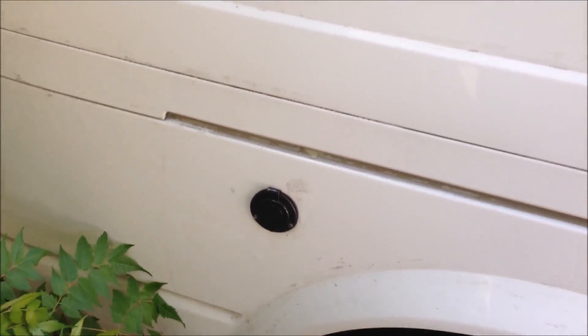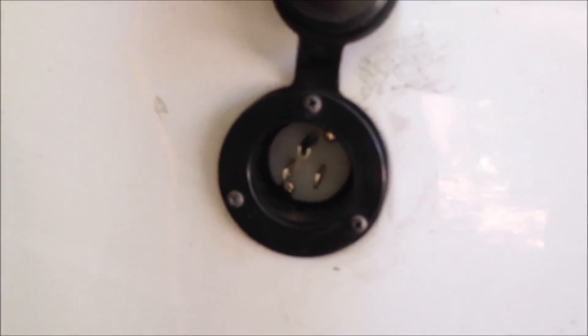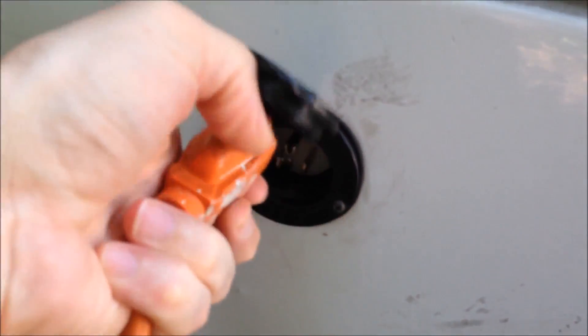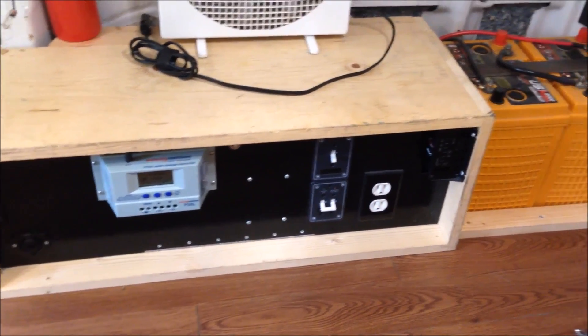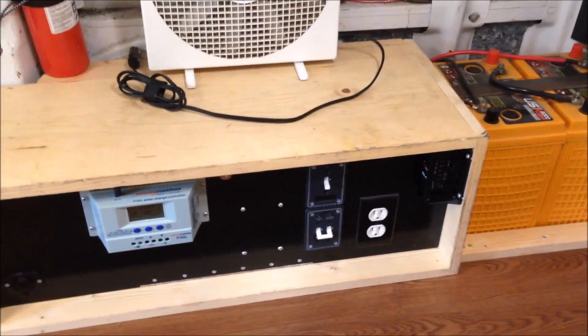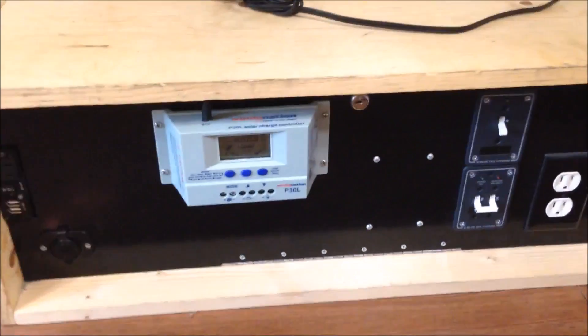Let me show you how I use my power center on a daily basis. I've got the shore power inlet — it's a standard 5-15 amp inlet — and I've got an extension cable here that's plugged into a 15-amp house outlet. You just plug that right in there. So the extension cord is plugged into the wall on the inside, and the other end is plugged into the shore power inlet on the side of the van.